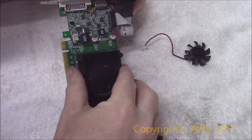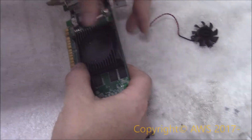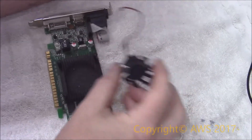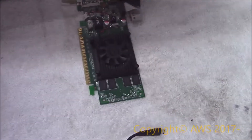Moving on, I popped the heat sink back on — and you guessed it, I didn't have any heat sink compound. But that's why we watch videos, right? I placed the fan back into the heat sink and secured it with the three fan screws I took out earlier.